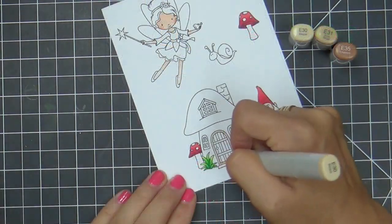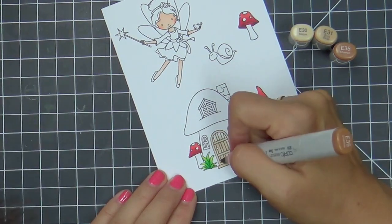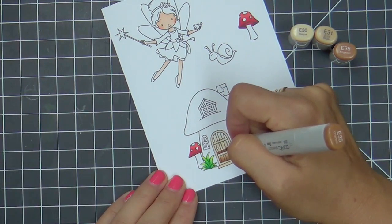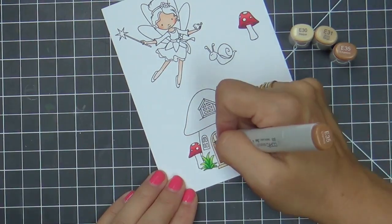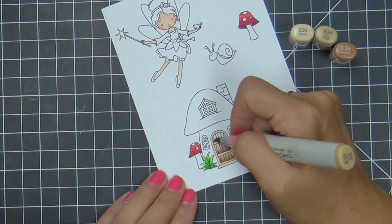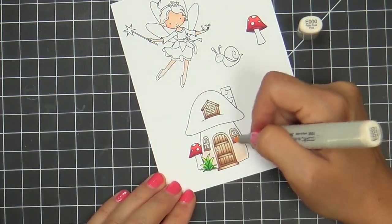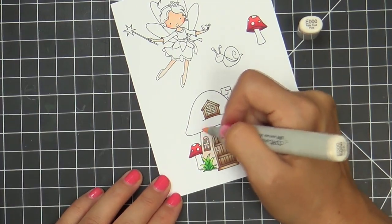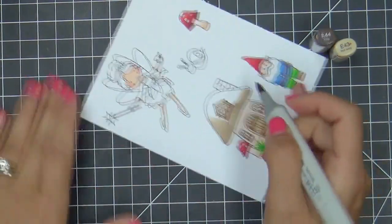I wasn't sure what colors to use, so what I always do is I Google gnomes — gnome cartoon, then gnome home. As you can see, the gnome home is a mushroom. Duh. I don't know why I overlooked the most obvious things, but I had so many red mushrooms going on — well, two. So I didn't want to make the gnome home with a red roof as well. I felt like that'd be too much red. So I made a brown mushroom gnome home.